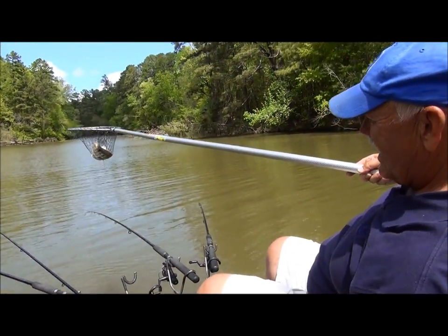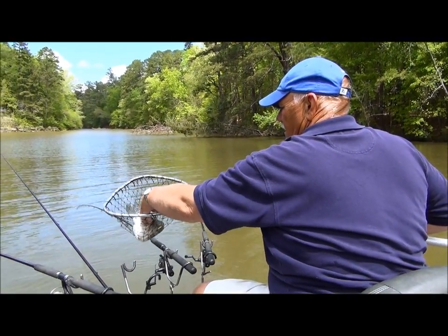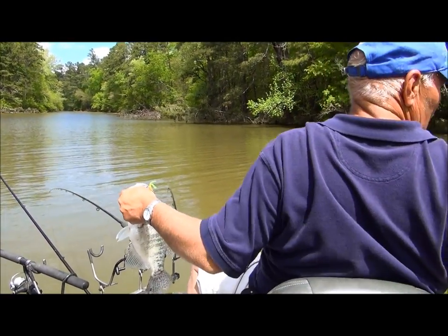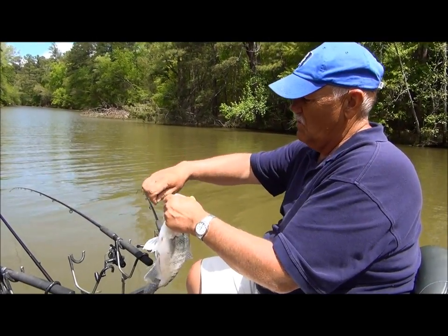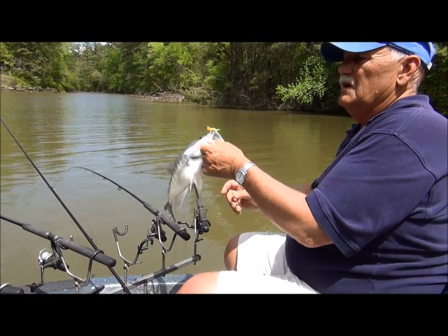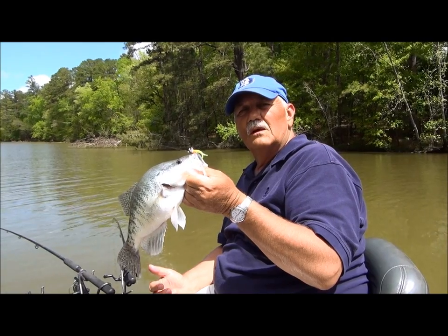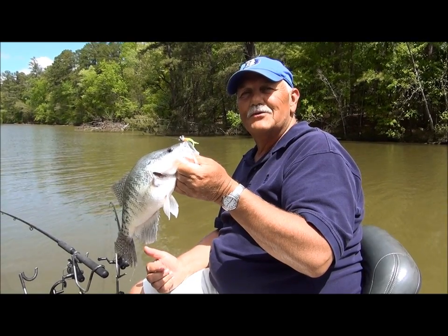Oh, that's a good little hammer right there — big boy! Folks, I tell you, tight lining is about as simple as you can get to catch fish all year long. It's a fun way to fish, easy to do. You just have to have the right equipment and the know-how to do it. And just remember, if you need anything, my name is Ed Duke — just give me a call. If there's any way I can help you, especially selling rods, I'll fix you up. Thank you.